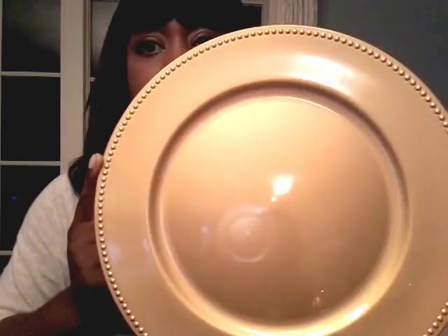When I went to my Dollar Tree, they had a whole bunch of these chargers. These are very versatile — you could spray paint them, or apply fabric with some Mod Podge. You can do a lot with these. I picked up four of those.